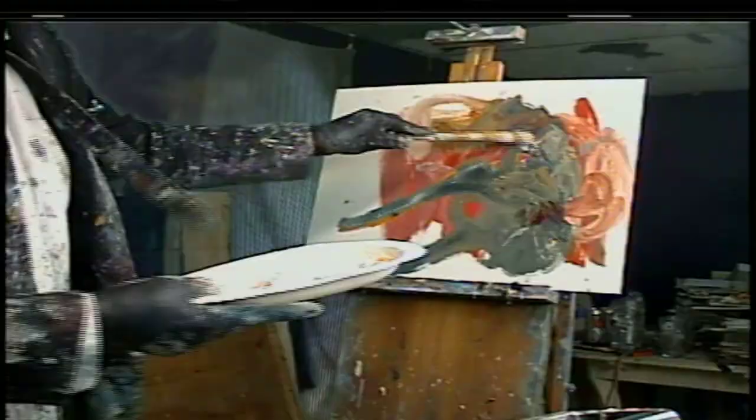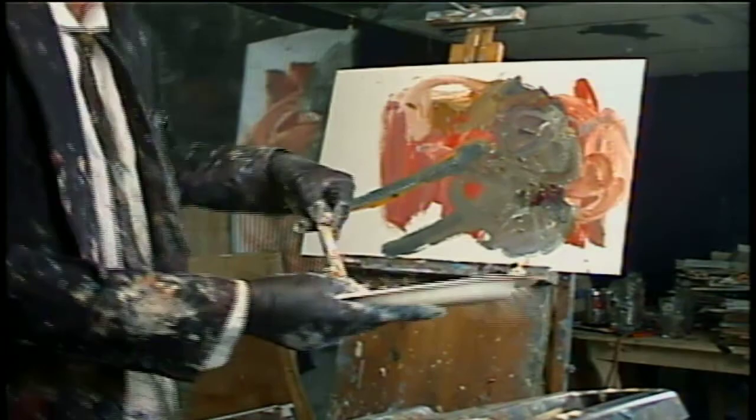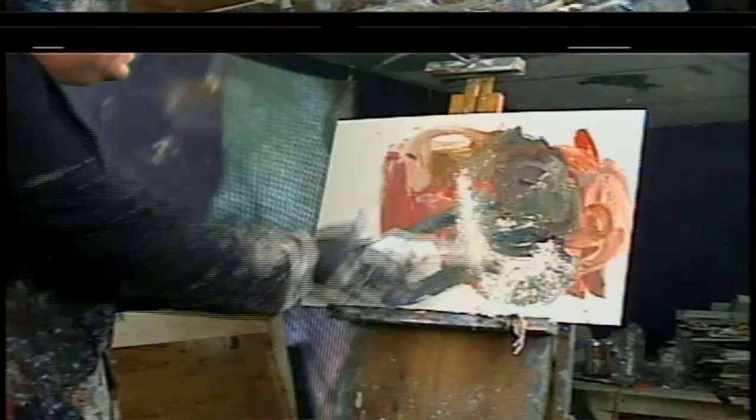Maybe we'll use this tempura batter in the painting itself — that might be a good idea. It's worth a shot, guys, as we keep going. Just throw it in there. In lieu of the white paint that we don't have, we'll use the tempura batter. Let's just put it all in there and we'll get a nice effect at the very least.